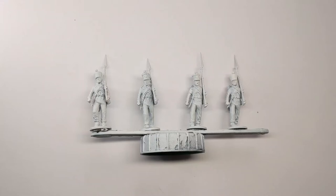Hi everybody, welcome back to another Napoleonic painting guide. We're going to have a look at painting some Italian troops. The Kingdom of Italy was allied with France, so using French models painted in different colours can represent Italians.